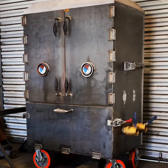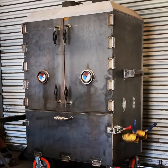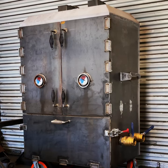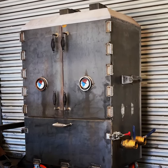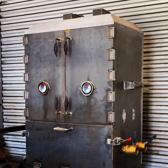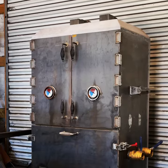Happy Thursday people! I got a test fire going on this cabinet smoker that we built and I wanted to make a quick video. The footprint on this guy is 36 wide by 24 deep. It has six racks inside that are 35 by 23. The racks — it's really designed to be like a chicken cooker.